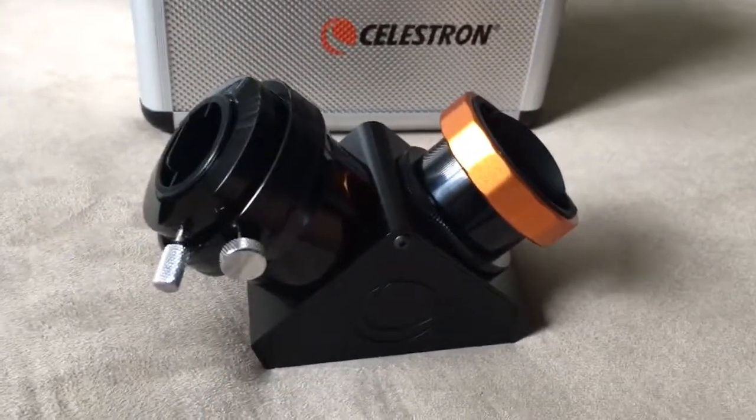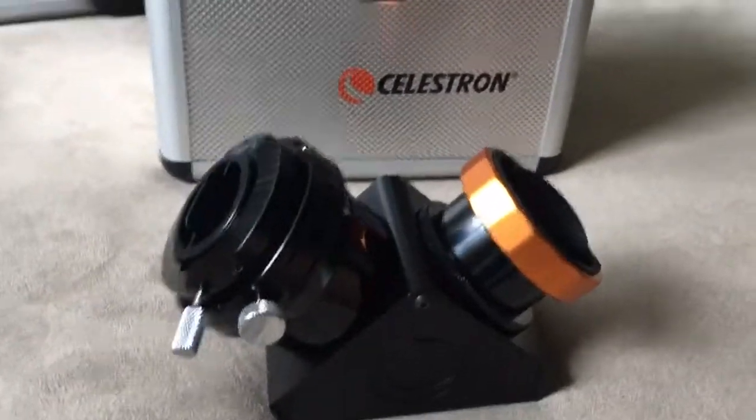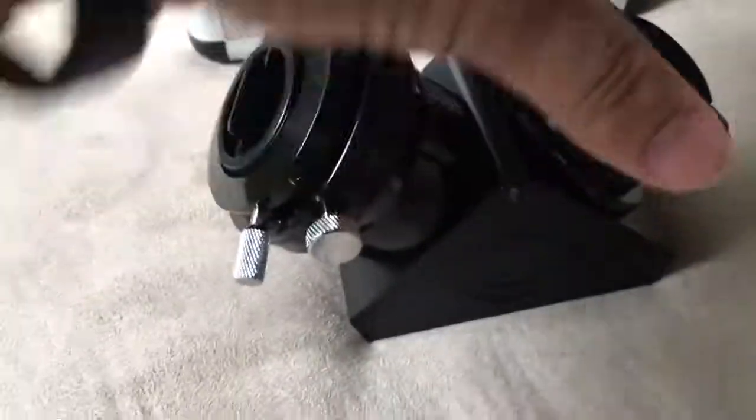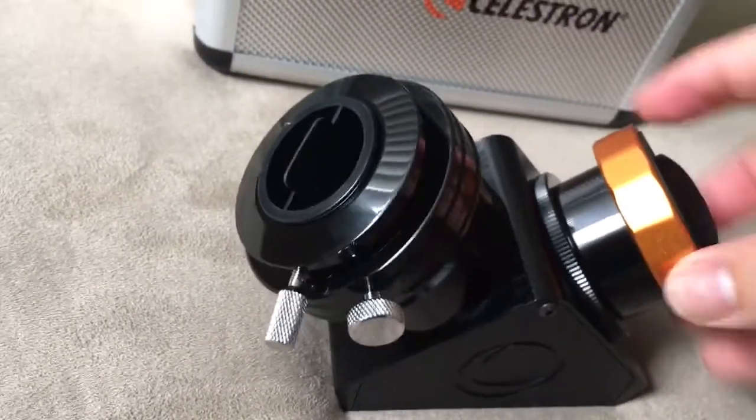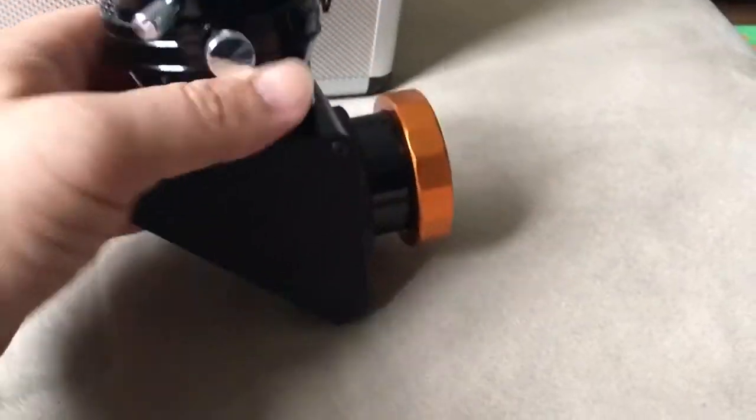I did make a little change here — this back piece is from the original that came with my Celestron Edge HD. I did it for aesthetic purposes since this one is a little bit wider, which makes it easier compared to the original thinner one.